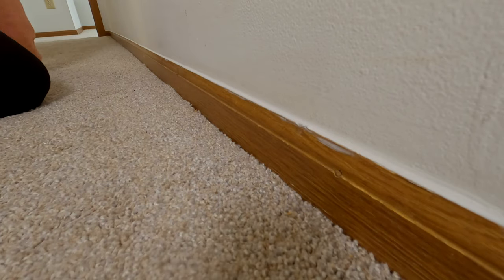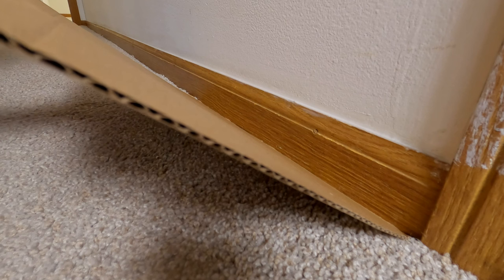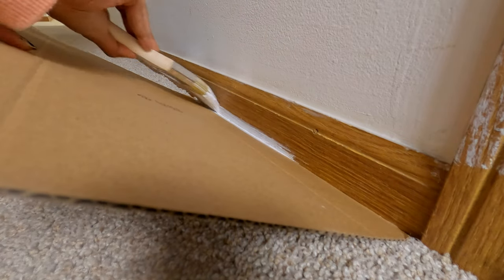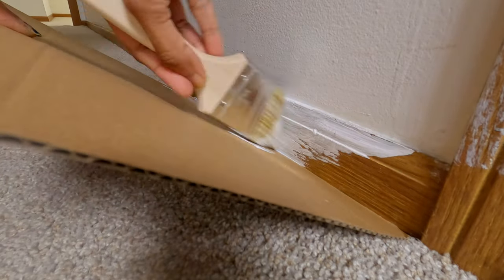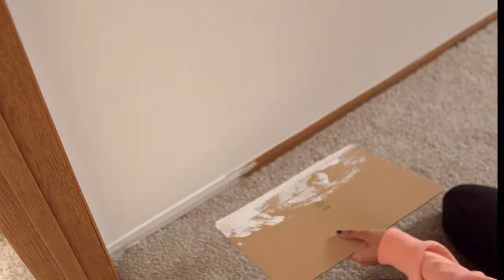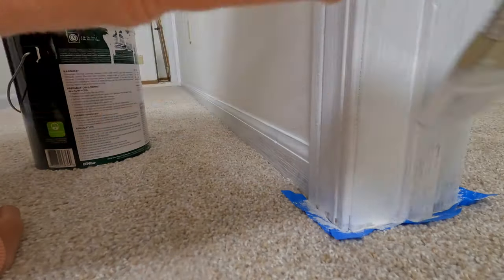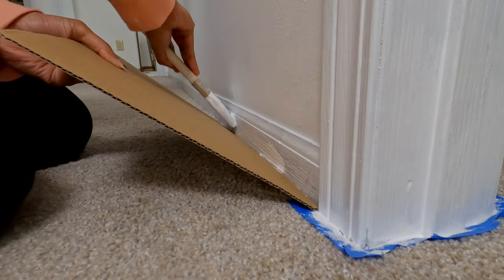Instead of taping the entire trim and baseboards with painter's tape, I follow this trick: pick a thin piece of cardboard, hold it at an angle under the baseboard, then use a paint brush to apply the primer. After priming two coats, apply the paint. I'm using ultra white for all the trims and baseboards — this is the same color I used for my sliding barn door build.